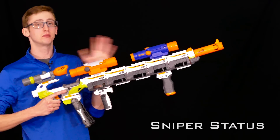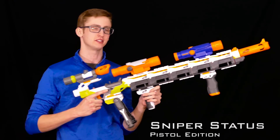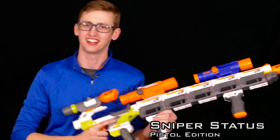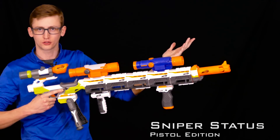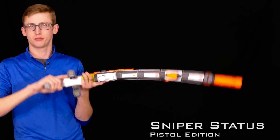Next up is the Sniper Status. Every blaster has to have a sniper status, but this is the pistol guy sniper status. A pistol sniper — is it a contradiction? Absolutely. But here's a combo for it anyways. Modulus long range barrel, a few Modulus barrel extensions — longer the barrel, the longer the range, the longer the accuracy. Super elite accuracy, super stable barrel, as you can see.